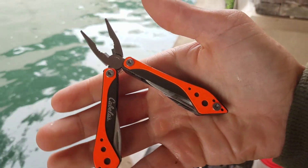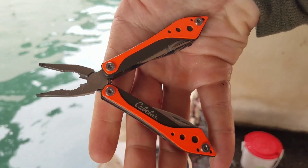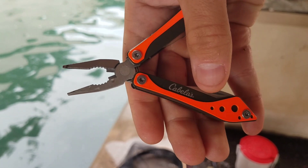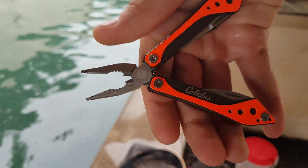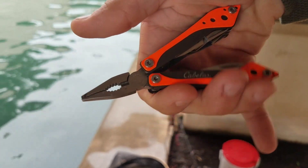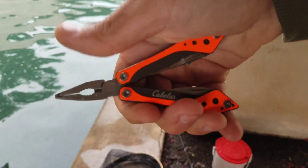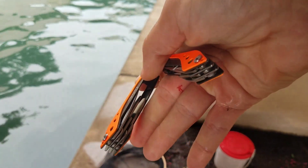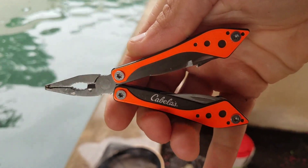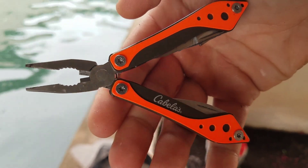By the way, guys, if anyone is curious — these are just a small pair of pliers I got from Bass Pro Shops. Cabela's owns Bass Pro, or vice versa — I can't remember — but I got these for like five bucks out of their little bin in the front. For younger, newer anglers, a nice little pair of pliers or a multi-tool is a must. Get yourself a good one — not too expensive, it won't break the bank, but it will do the job.